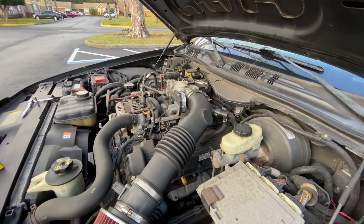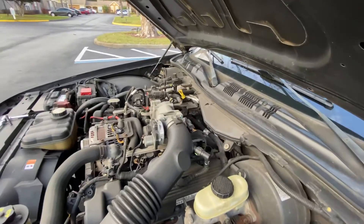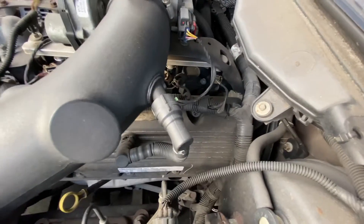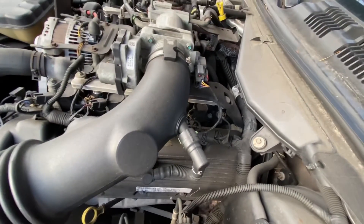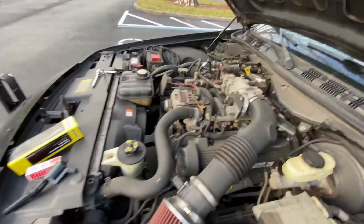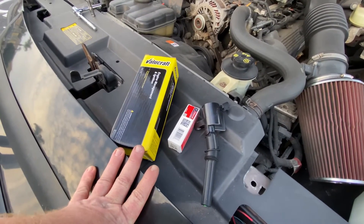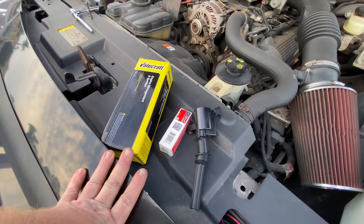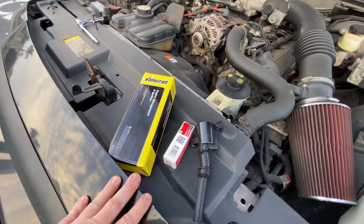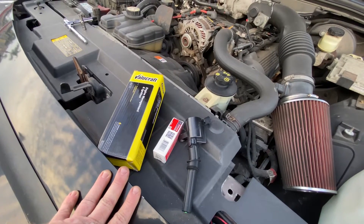I got the code read and it was P0308, which is a misfire on your engine. P0308 would be cylinder eight — coils down in there and everything. So I'm going to replace the coil. It could be either the coil or the spark plug. I picked up a coil and a spark plug. I was going to go ahead and do all new spark plugs all the way around, but you can't get a set of eight locally — they usually carry maybe one or two. I didn't want to wait until the 18th to get them, so we'll start off by changing the coil.